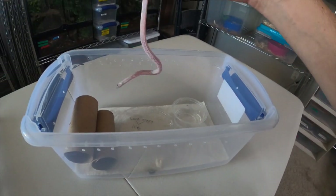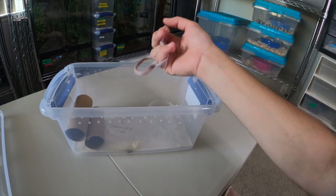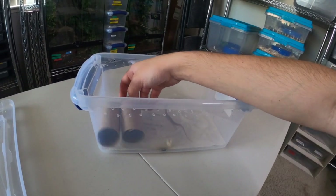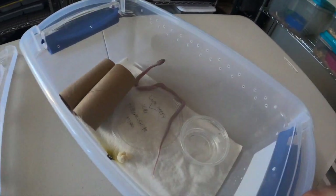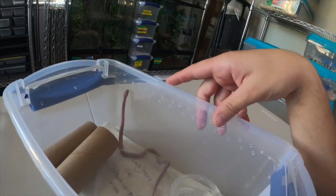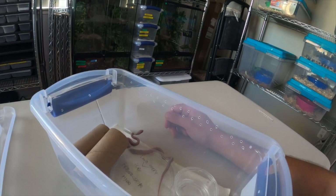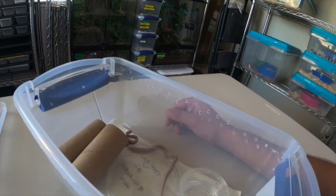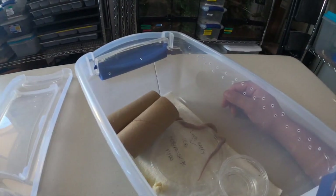Of course it is a female, so she'll end up going with the male I have for my girlfriend's breeding project. This girl just got her first shed, and I believe that's her first poop as well. I did offer her a frozen-thawed pinky because I had an extra one thawed out, but now that she's shed I'll probably bring home a live pinky for her tomorrow — she's probably hungry for her first meal.